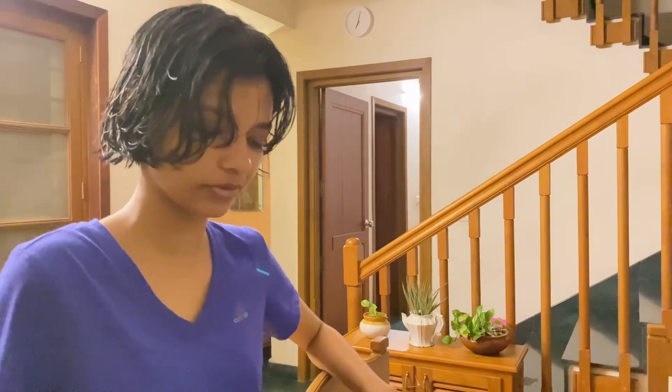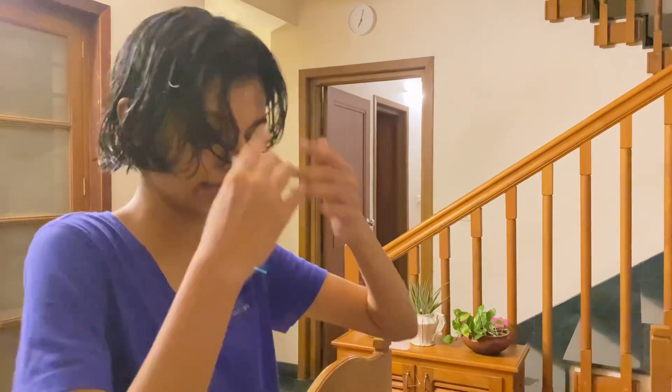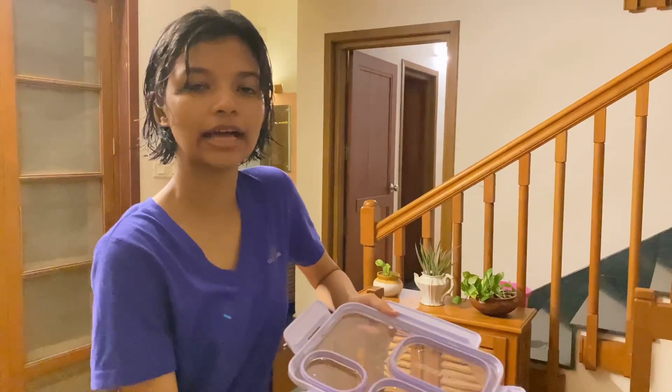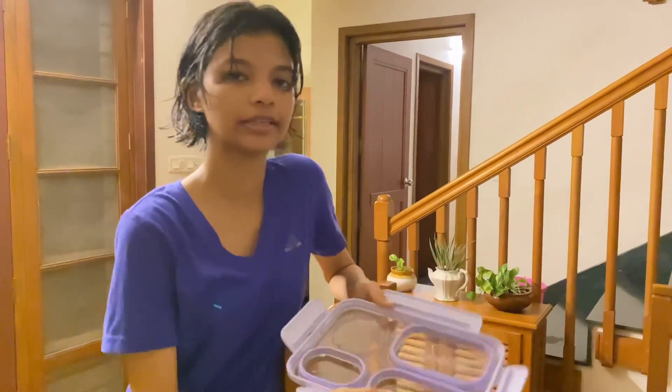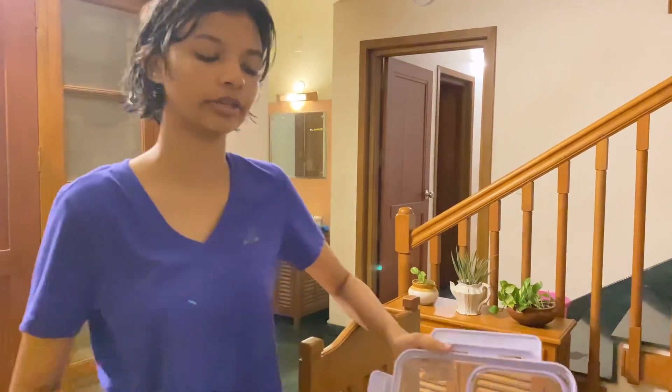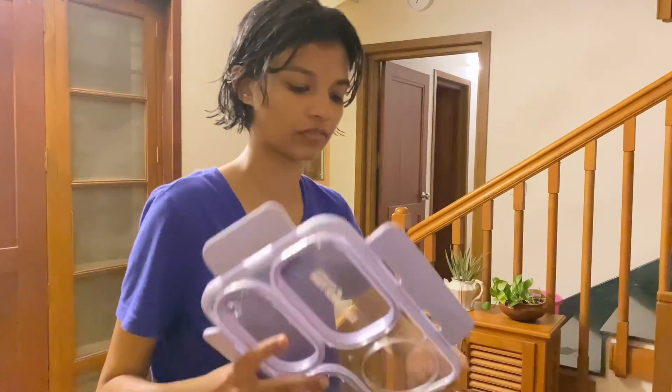So I'm going to leak test it — and it's not leaking at all. Especially if you have solid food, it won't mix at all. Last time my lunchbox didn't have these separations and didn't have a seal, so we had a problem. But this one doesn't have that issue. So that's the video — an unboxing video. Bye!